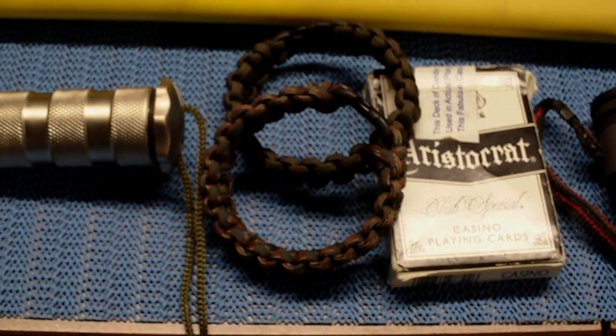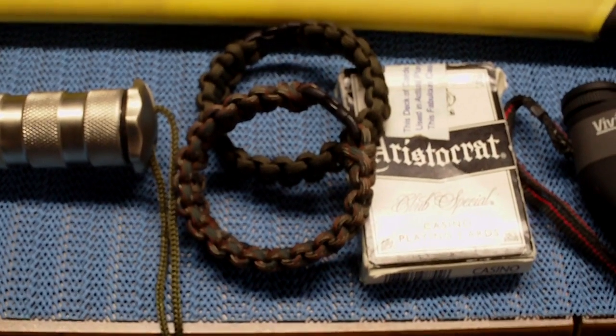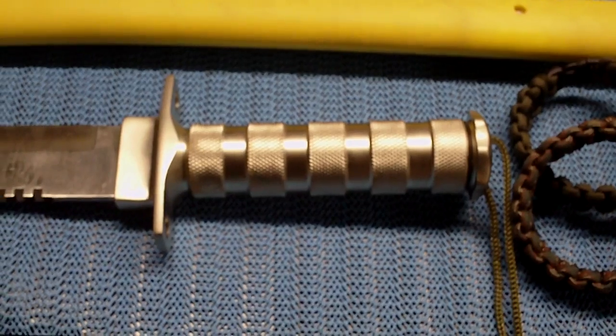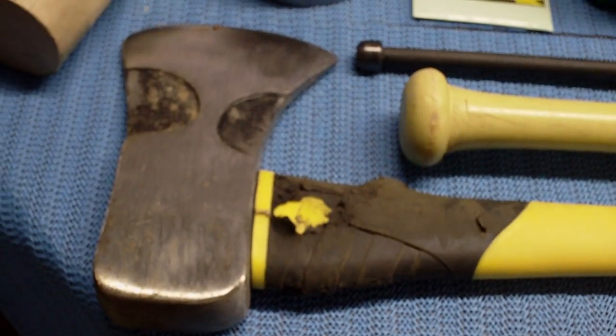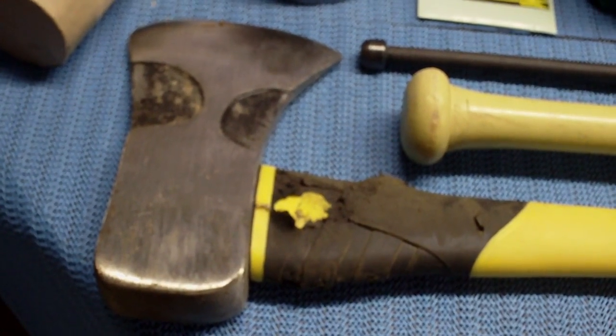We got some paracord bracelets so we're going to have those all over us in case we got to tie something or someone up. We have our tactical Rambo survival knife. Inside that has a sewing kit, fishing line, anything you need to get your survival on. No kit would be complete without an axe. You got to bust some heads, chop some stuff up, there you go.